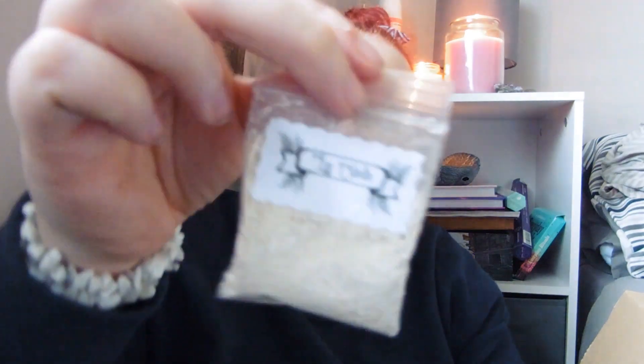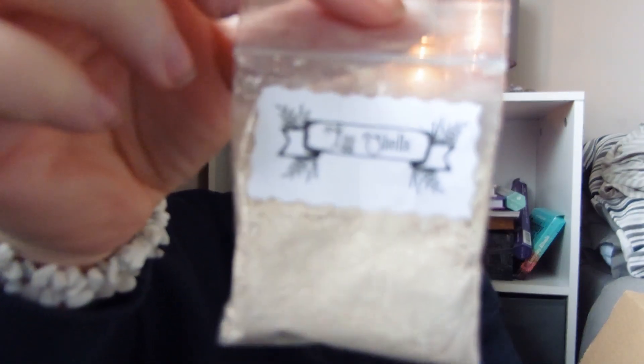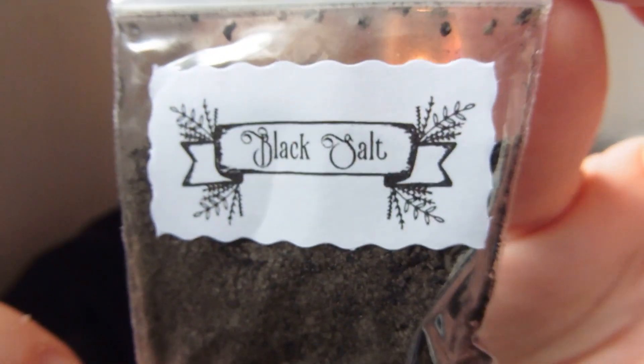I'm going to go for this next little black package. In here — oh, I think we have some herbs. We've got eggshells, which I think you can use for protection — I'm guessing because it's in this box — and we have black salt. I'll have to look up what we can use them for, but I'm very happy with that.